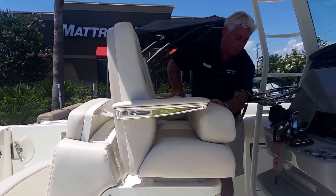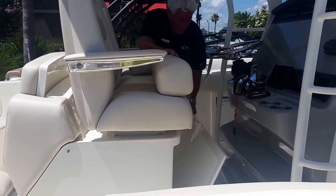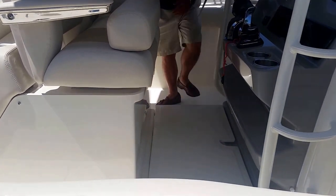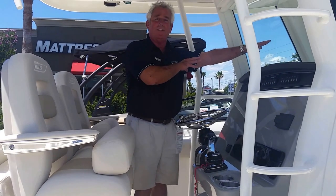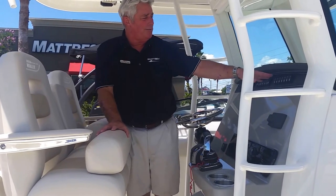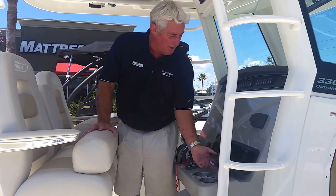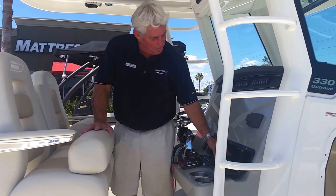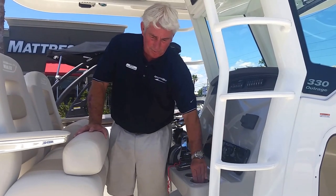Also, for the guys like myself that are a little short, this has got a nice little pad that gives me an extra four inches so I can see and have a lot better vision of what's coming up in front of me. Easy gauges right here in front of you to see, press, and switch. Your stereo system. Large glove box with a built-in USB port, and also a regular plug in front. Very nice to have cup holders.